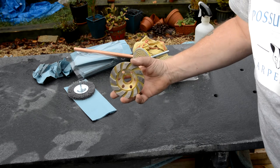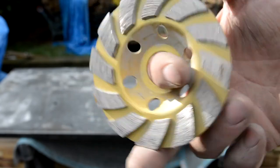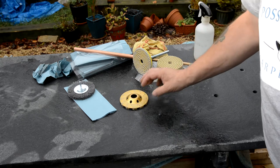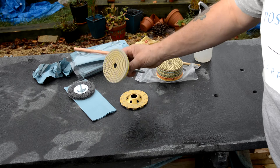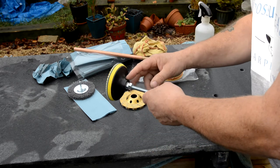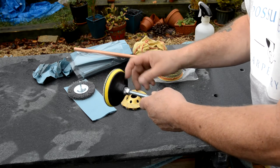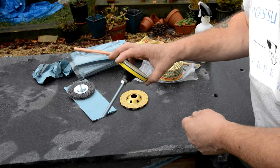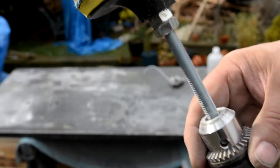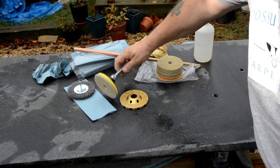I first started with this diamond-impregnated tool and it brought it down quite well — it took all the big lumps off. Then I saw this online; it's actually supposed to go on an angle grinder but my angle grinder has a different thread, so I stuck a threaded bar in it and then I can put that into the chuck of my drill and give that a go, because I haven't got any other way of doing it.